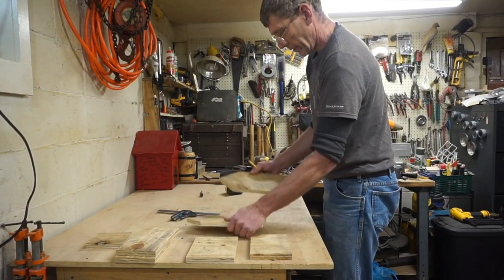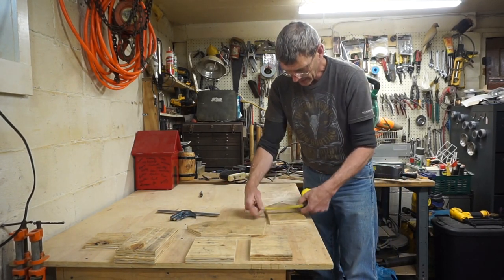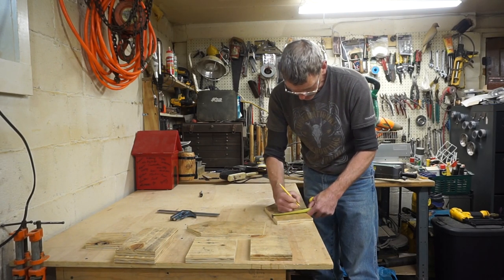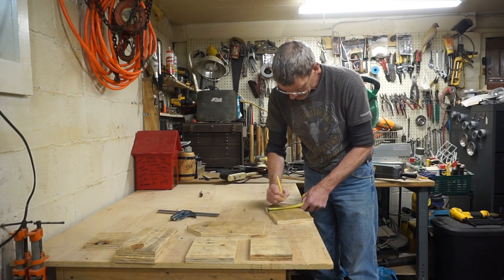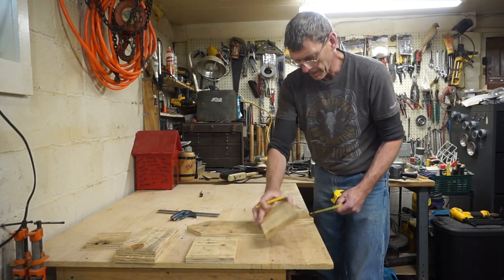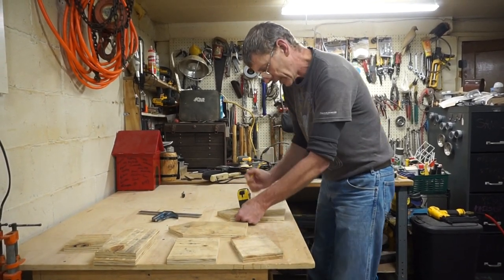Figure out which one you want for your front. Then we have to make a 3-quarter inch measurement as a reference on both sides — that's where your inner wall would be.